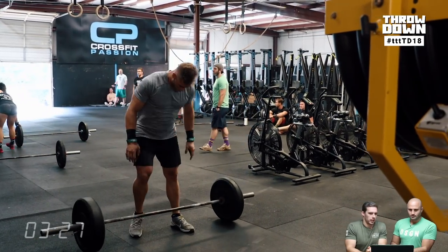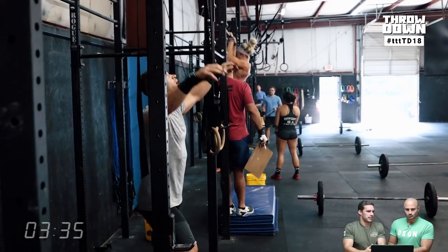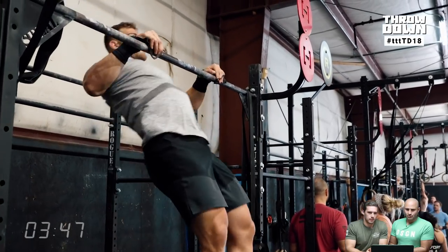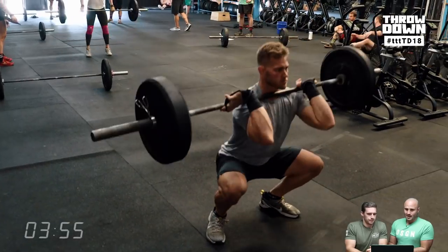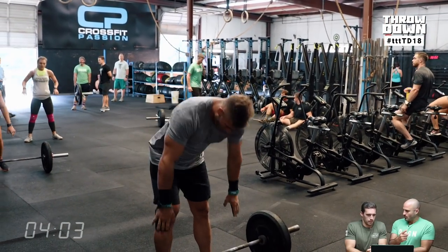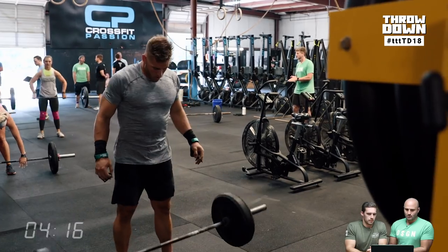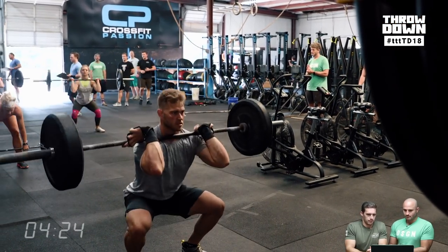The goal here was to start building up some of the volume you may see in the Open. The total chest-to-bars are not near what they are in 14.2 or 15.2, but since we're five weeks out, we're keeping it where everyone can get through a few rounds and not do 200 chest-to-bars like some people did in 15.2. Luke overall has a really big engine and is super athletic with good movement quality, but he's relatively new to the sport. Little things he has to refine — compared to someone like Travis or Noah — are his movement quality on chest-to-bars. His rhythm gets off a tiny bit.